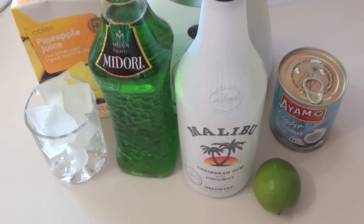Welcome to Niko's Adults Only. Today we are making a classic pina colada. They are absolutely beautiful and so easy to make. And this is what you're going to need.